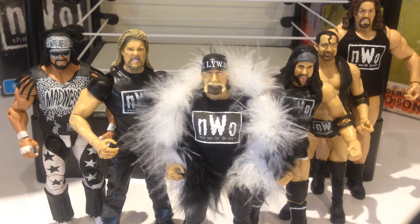And here we have my NWO figure collection — very, very proud of this set. It's probably my favorite faction of all time. We've got the Mattel Macho Man, the Jaxx Kevin Nash, Hulk Hogan, X-Pac, Scott Hall, and then the Mattel Giant.